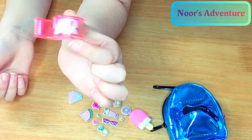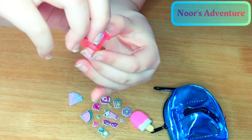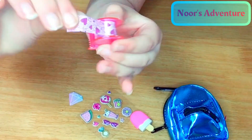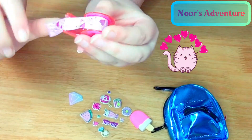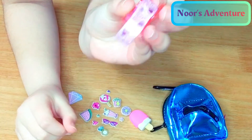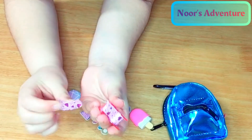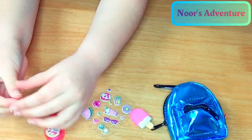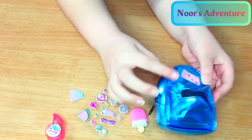Now I'm going to explain each item. This is a purple glitter tape with hearts. You can take it off like this, and then from that zigzag sharp bit, you can take it out like this.